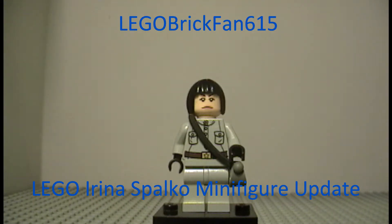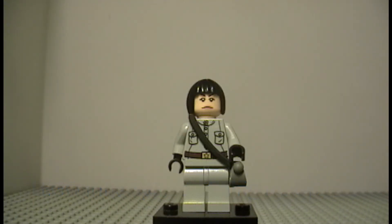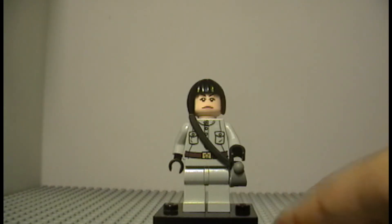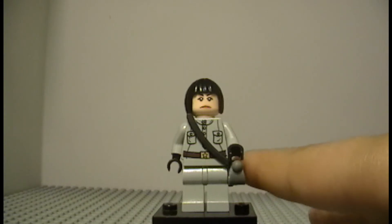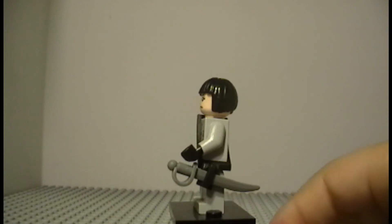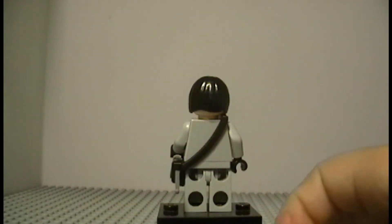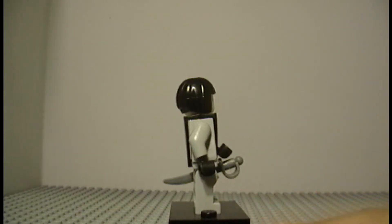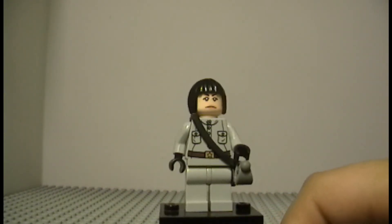Hey guys, Lego Brick Fan 615 here. If you saw my Killer Croc minifigure update, this is just another minifigure update — on the Lego Indiana Jones Irina Spalko figure. I only changed one or two things, like in the Killer Croc one. All I did was give her the Pirates of the Caribbean holster — the black one I got from Barbosa — and just gave her the sword.